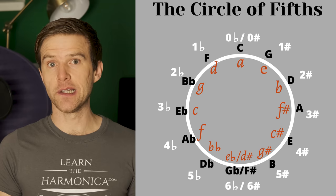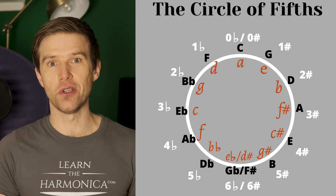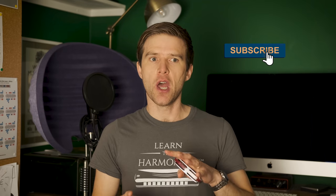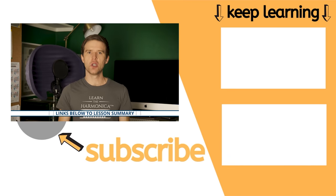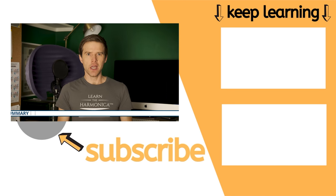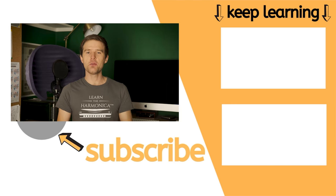I'll include a link to a circle of fifths in the description so you can use that as a tool to further your learning. So that's the basics of positions and we've looked at first, second and third. I'm going to do some more videos on positions, so keep an eye out for the rest of this series. Make sure you get that free summary — there's a link in the description — and check out my full step-by-step premium course all about positions if you want to delve deeper. Let me know how you're getting on in the comments if you have any questions, and I hope to see you again for another lesson soon. Take care, cheers!